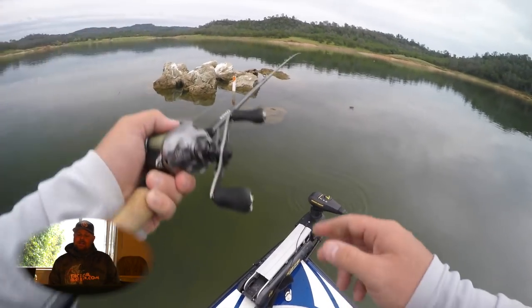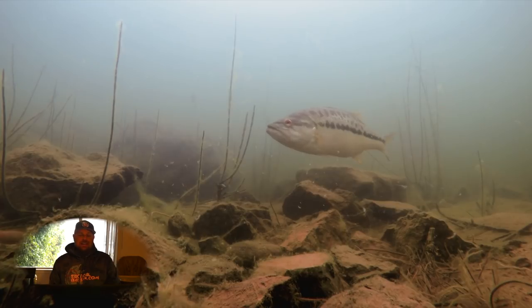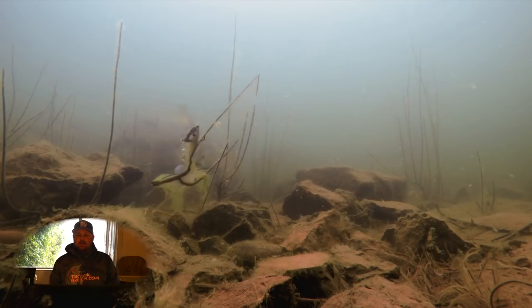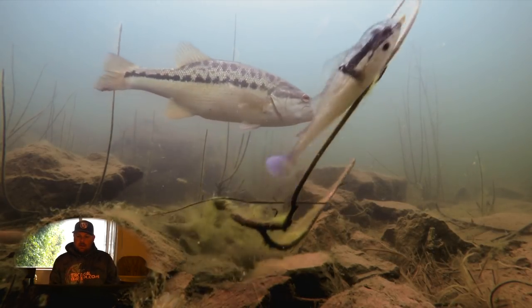You saw in that slow motion shot just a second ago — she's not trying to eat that bait. A lot of the comments in the previous videos, you guys caught on to that. They're not trying to feed; they're just protecting their nest, protecting their bed, their area.